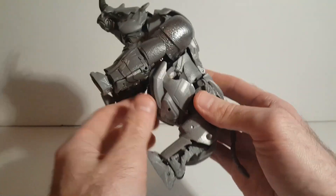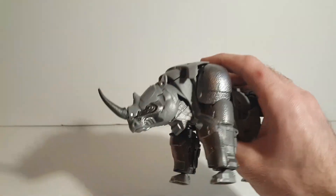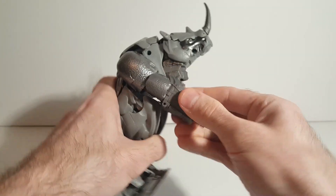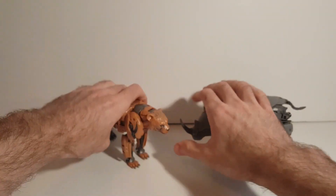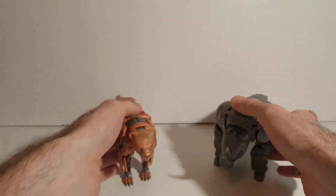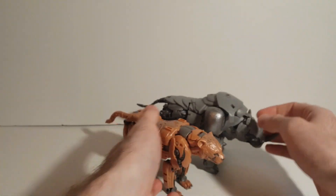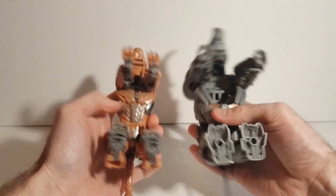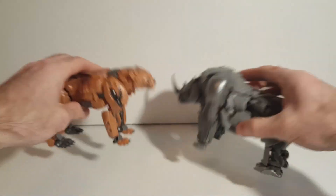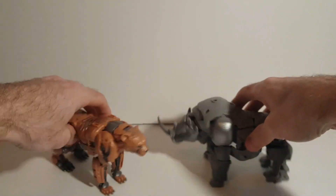Besides that, it's the only flaw I really noticed — he's a pretty good looking Rhino. For a quick comparison, here is Rhinox next to Cheetor in beast mode so you can see how they scale together. Cheetor definitely does have a better underside, as you can see. But besides that, I think it's a pretty good Rhino.